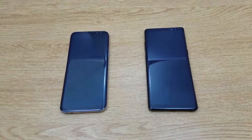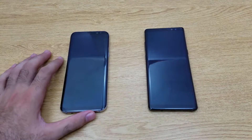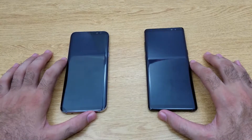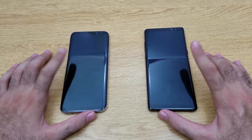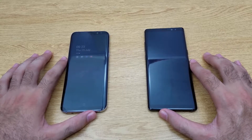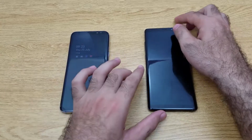Welcome back to our channel. Today we have the S8 Plus on my left hand and the Note 8 on my right hand. We are going to find the key differences between both phones, and after watching this video you are going to decide which is the right phone for you.